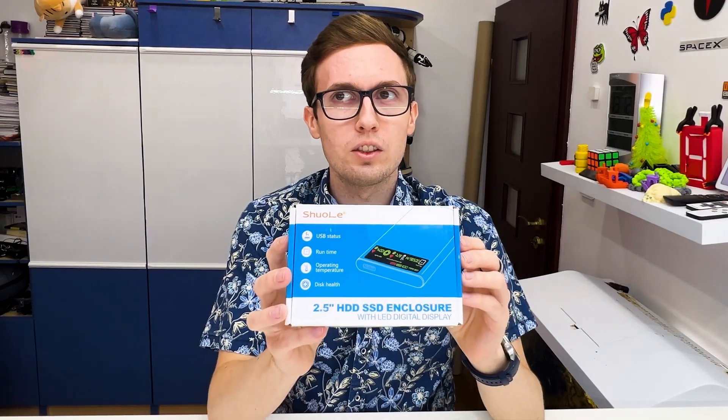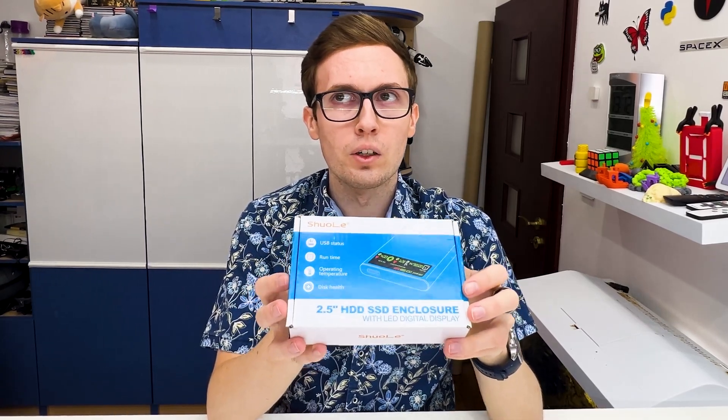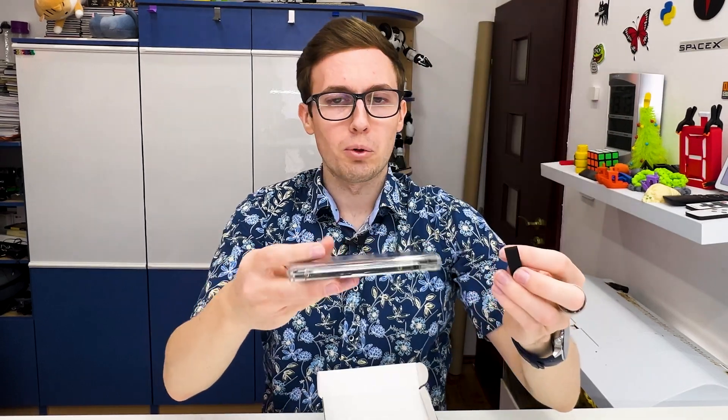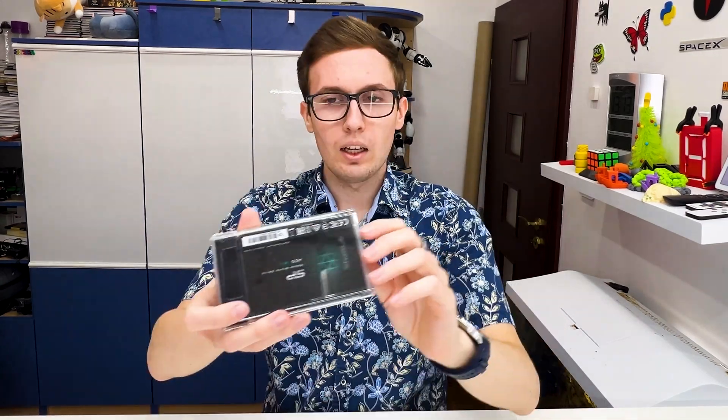This is the second enclosure — it's for a two-and-a-half-inch drive, so an SSD or small HDD. Inside we have only one cable, USB-A to USB-C, because SATA drives are slower and they figured we don't need a USB-C to USB-C cable. We have a transparent drive enclosure and they also included an additional smart sponge.